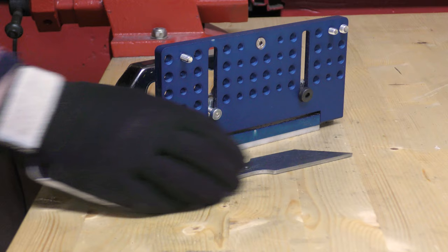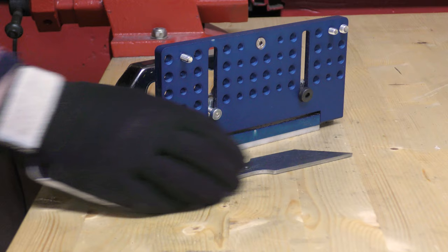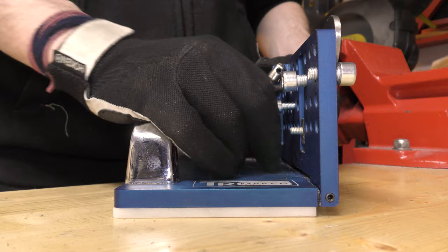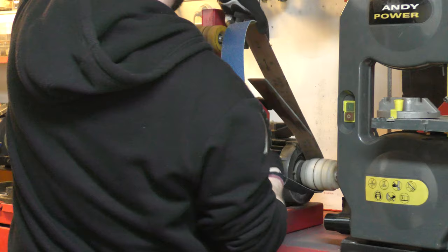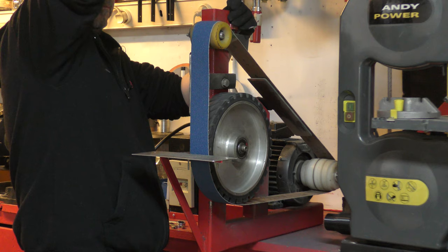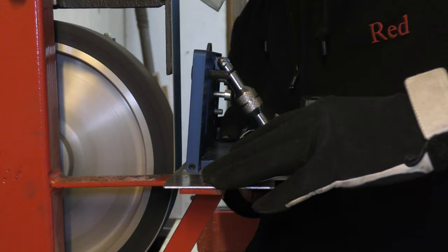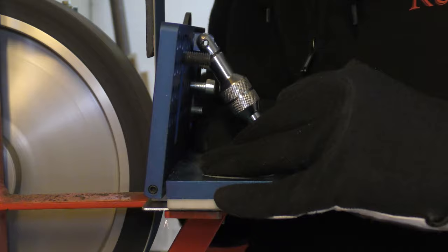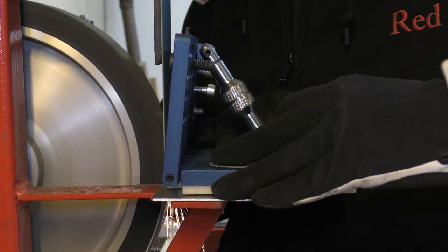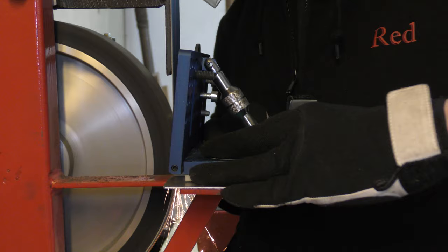I need a perfect bevel on this blade and this jig makes the job very easy on the belt sander — I'll put a link in the description down below. With a 15-degree angle and a brand new 80-grit belt, I only need a few passes to get the final shape of the blade. I'm taking my time and making sure that I leave enough steel to not burn the edge of the knife during the heat treating process.